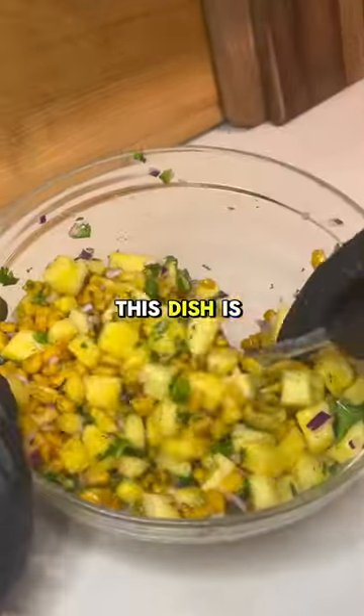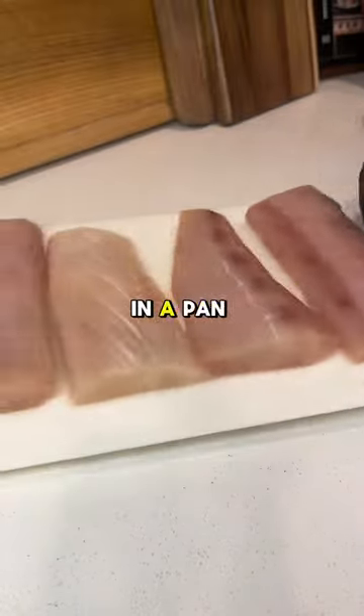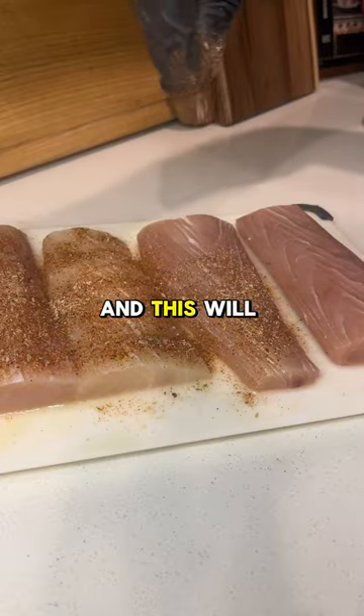What truly makes this dish is the pineapple corn salsa. You can use frozen, fresh, or even canned corn. Just drop them in a pan on high heat until they're charred, and this will enhance the flavor.